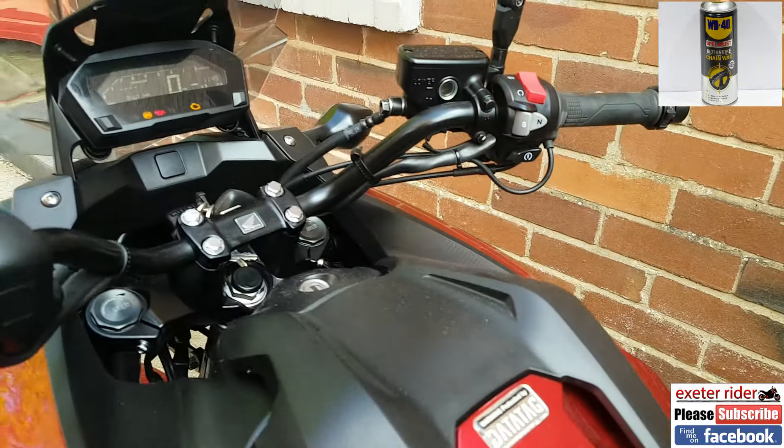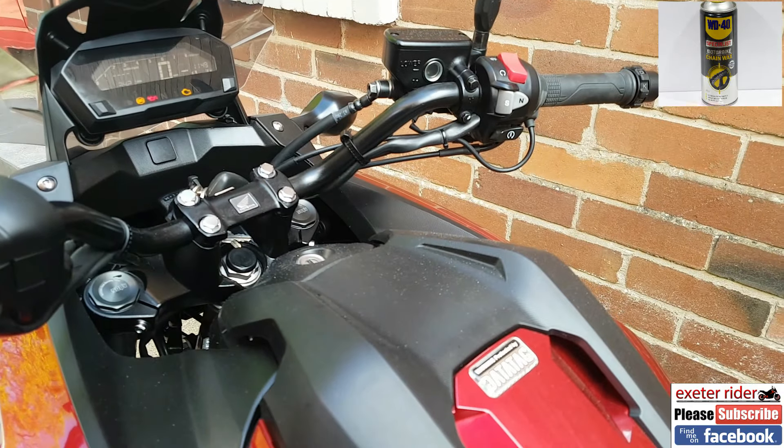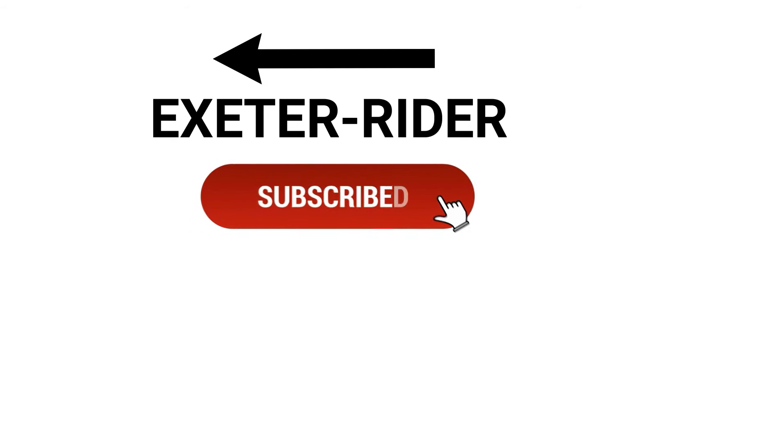Thanks for watching guys, and don't forget to subscribe and like — would be much appreciated. I will see you next week.